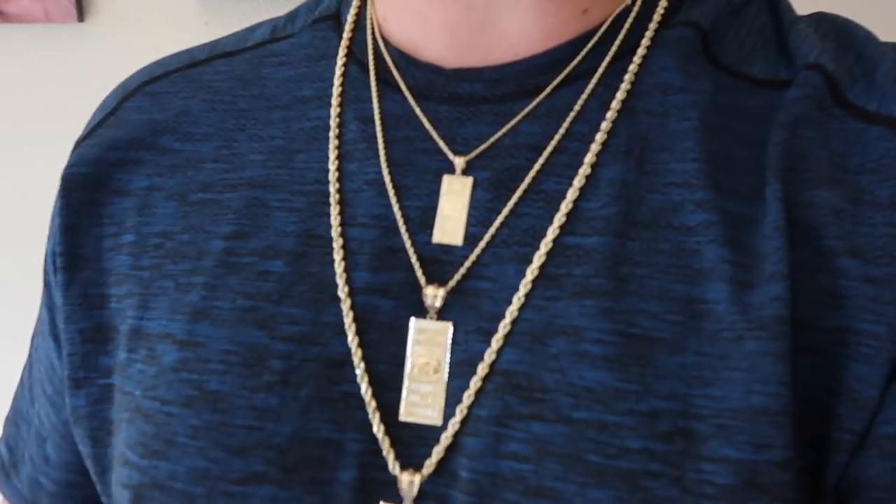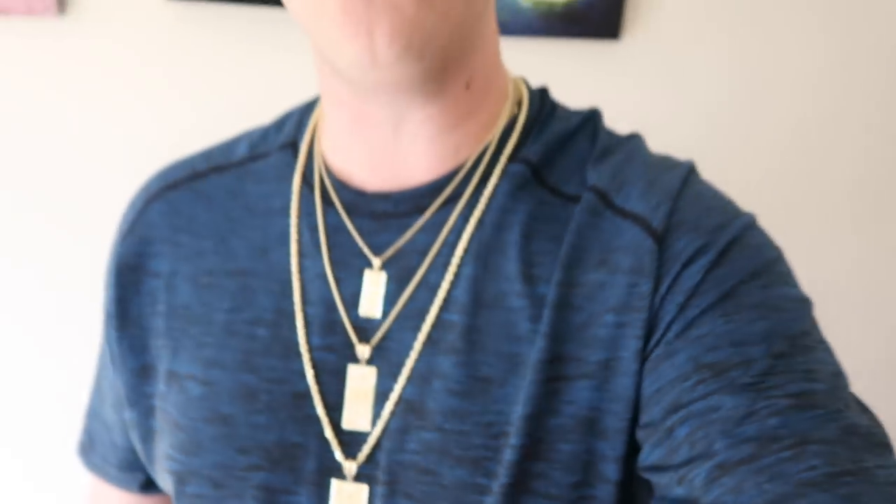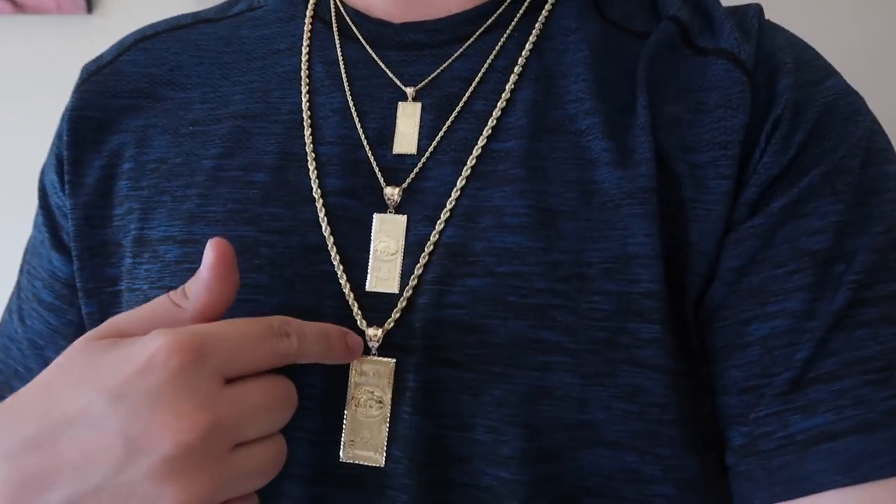I really like the finish on them. There are diamond cuts around the bill — you've got to go on the website or my Instagram to get a really good picture of it. I just think it's really cool to have a hundred dollar bill as your pendant. My honest recommendation is don't clump these with a bunch of heavier pendants because they will bend — they're paper thin, like a $100 bill. I would just keep them alone like this.